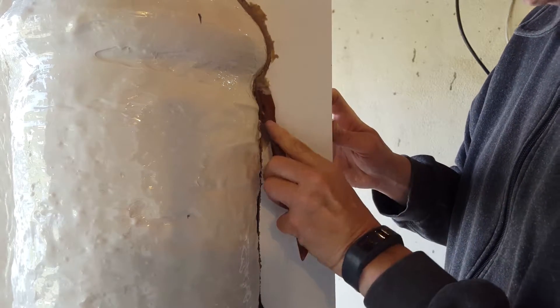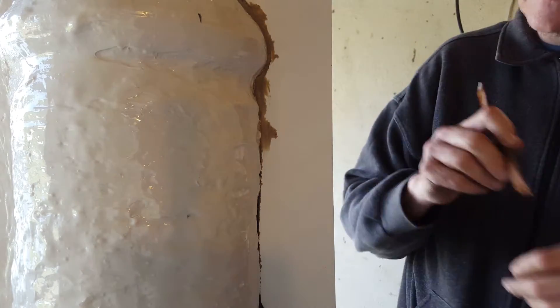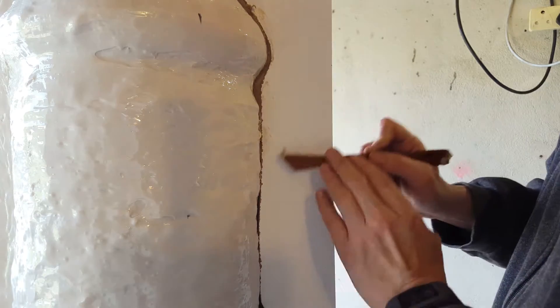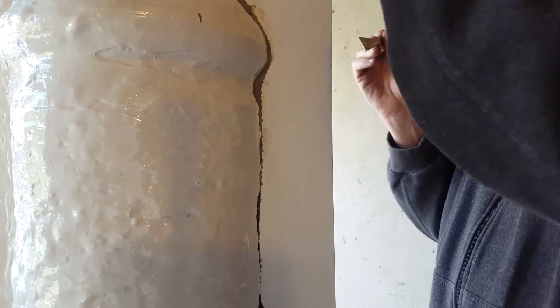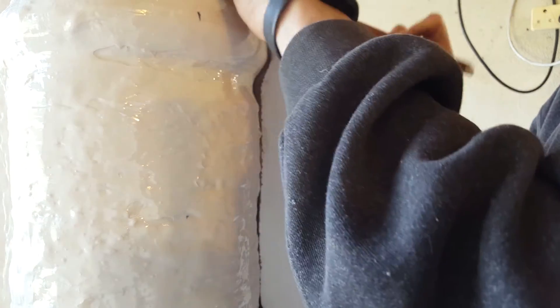Now again I'm using a little bit of kerosene as a lubricant. And then we just cut that off and make sure that the seam line is absolutely perfect. You can see that we've now got a perfect 90-degree corner all the way along, and that just makes for a nice neat backing mold.